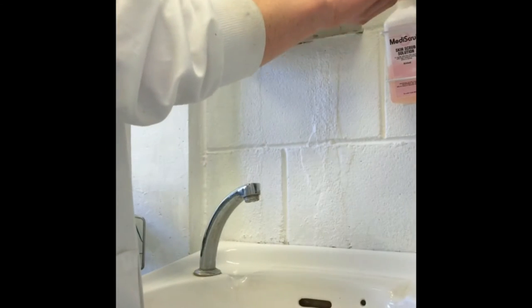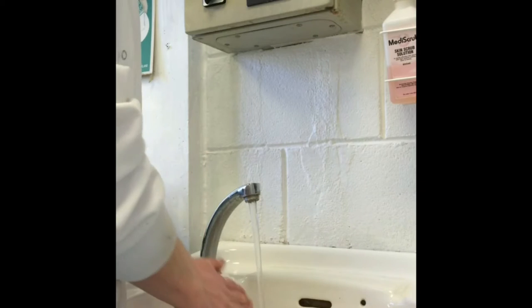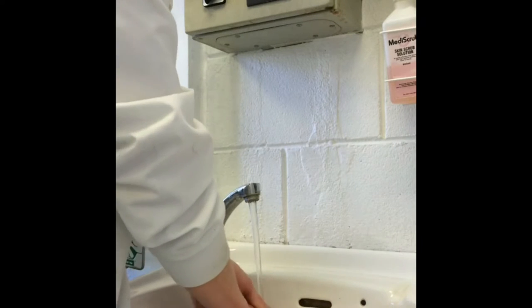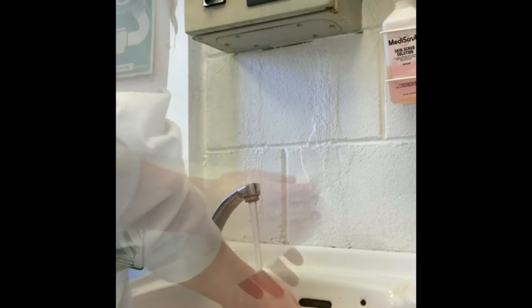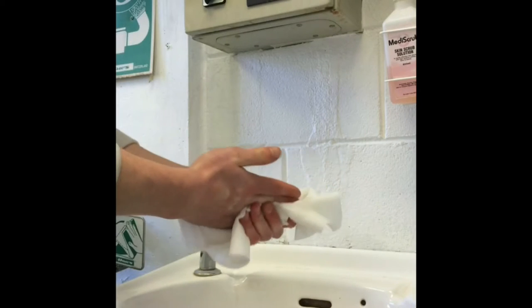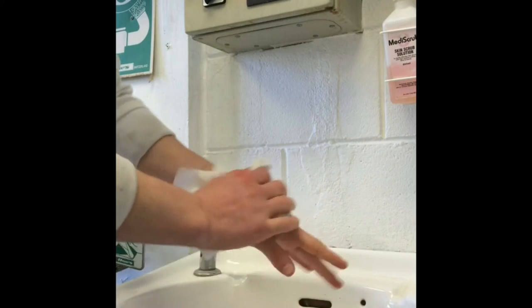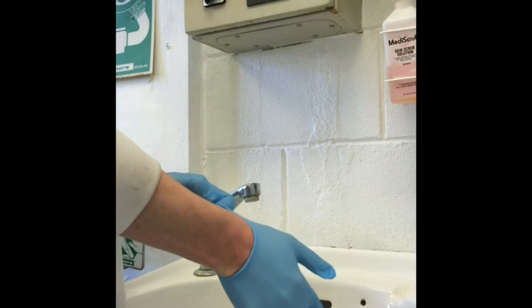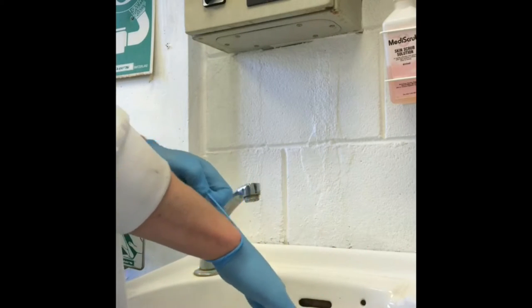You must wash your hands following proper hand washing technique. Make sure to wear gloves for protection.